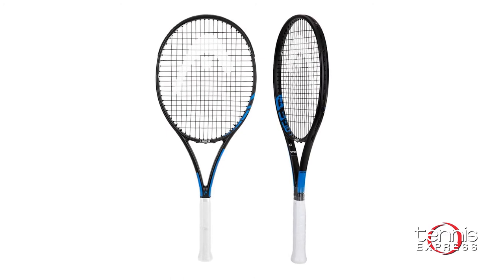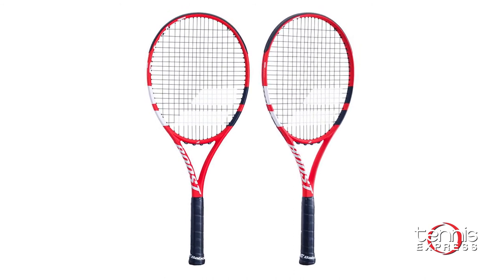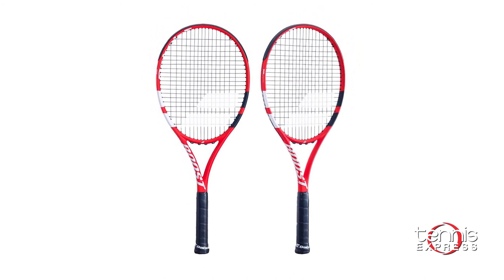The Head Graphene Laser MP features a spacious sweet spot with a durable 100% graphite construction. Our last option is the Babolat Boost S. It's a great performance racket at a great price, and it comes pre-strung.